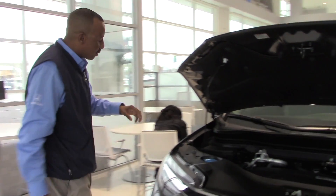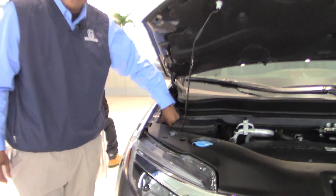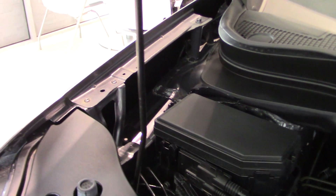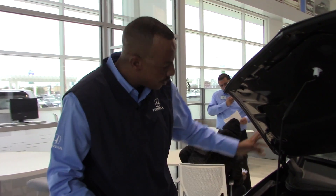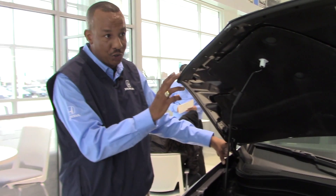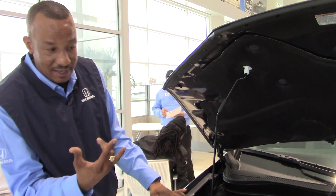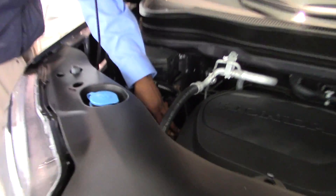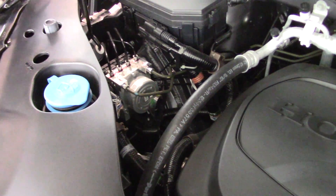Next I'm going to talk about the ACE body structure — the crumple zone — which is exclusive to the Honda product. It stands for Advanced Engineering Capabilities. It absorbs shock and redirects it around the safety cage in case of a frontal collision. This J-hook here holds the hood down so it doesn't act as a guillotine. We also have break-away motor mounts on the engine and transmission, which helps achieve a 5-star frontal crash rating on the Honda Pilot.